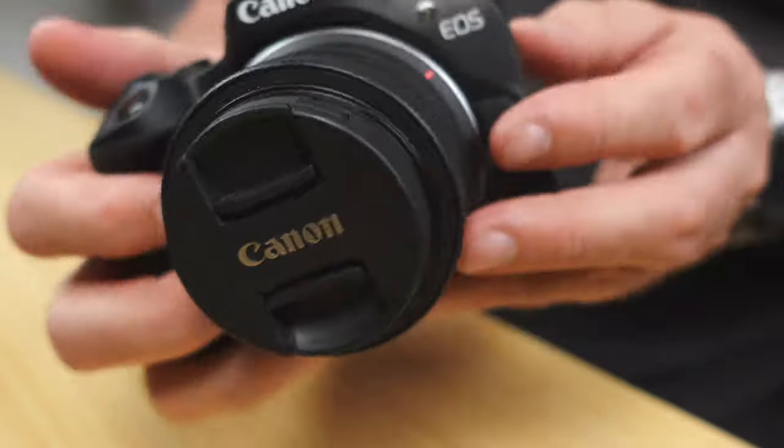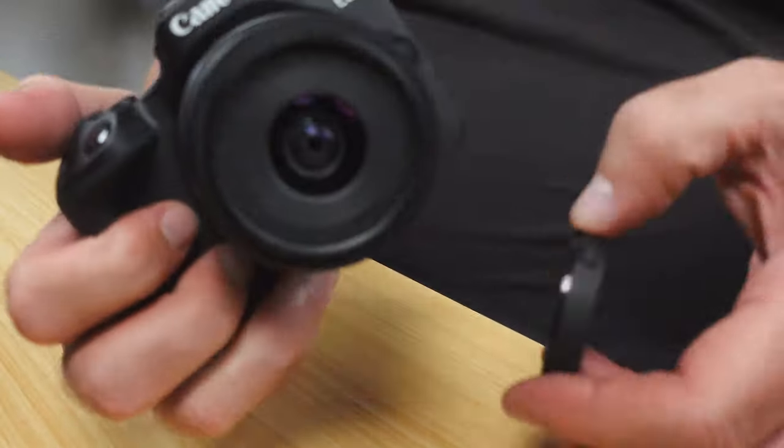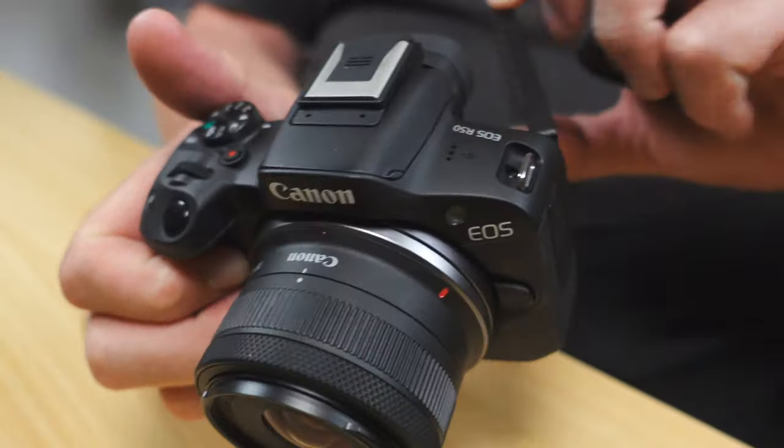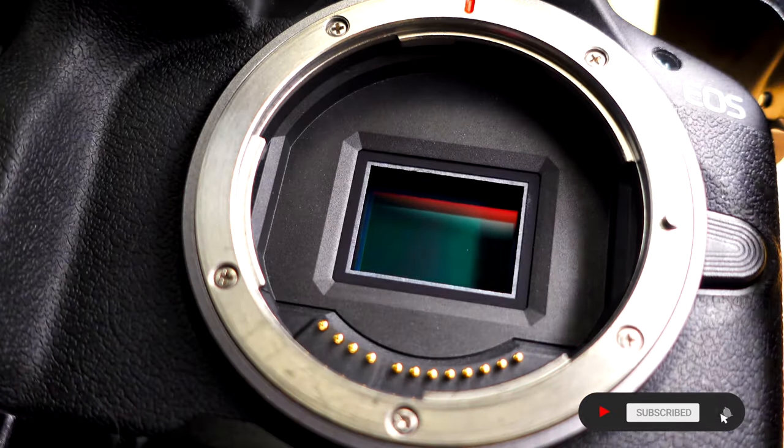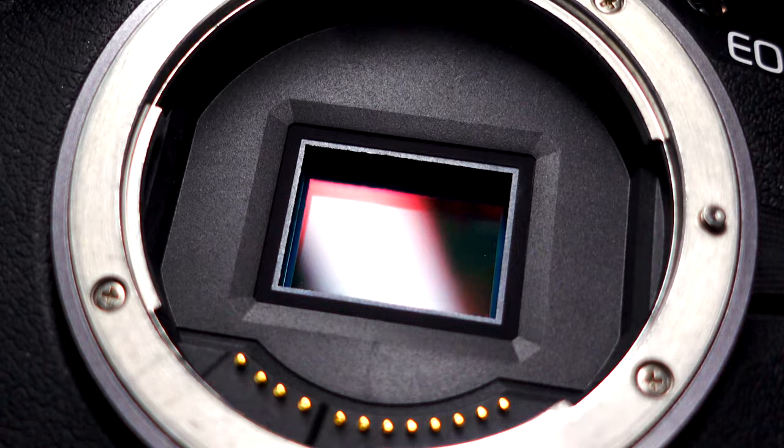Today I want to talk to you about your Canon R50 sensor. We're starting to see a few comments in the forums and also on this channel asking: how do I clean the sensor on my Canon R50? It's not a difficult task but it is a task that you want to do confidently.